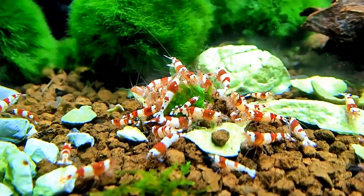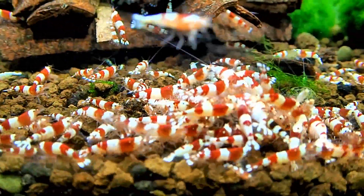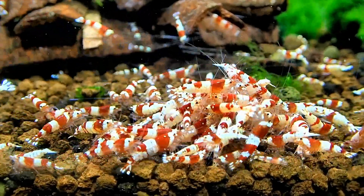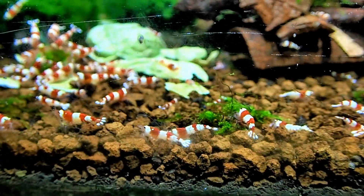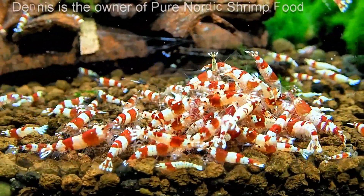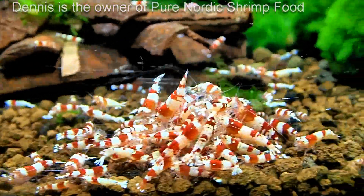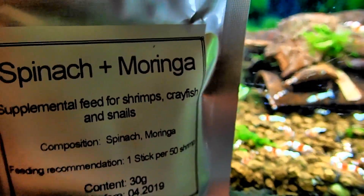This was the spinach I put in — the fresh garden stuff. What's very, very interesting is I noticed with Dennis' spinach and moringa pellets that the shrimp were super ravenous compared to the garden spinach. You can quite clearly see the difference in the video — the first clip is the organic garden stuff, and the second is Dennis' product. This is not an ad by the way, because you can't actually buy this stuff yet.